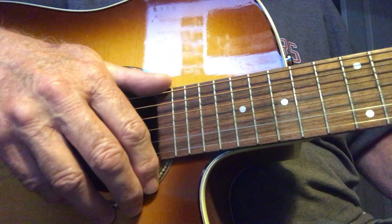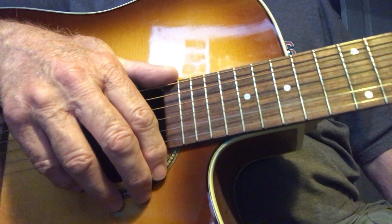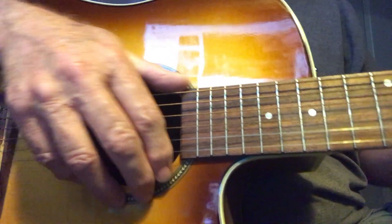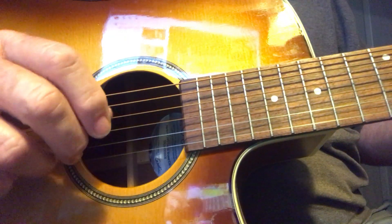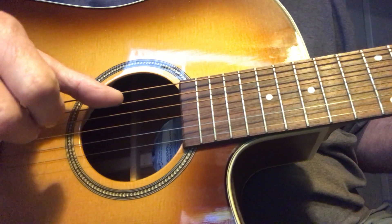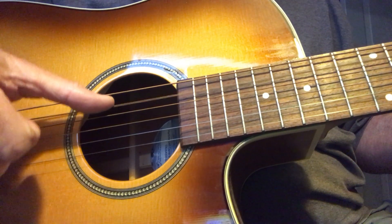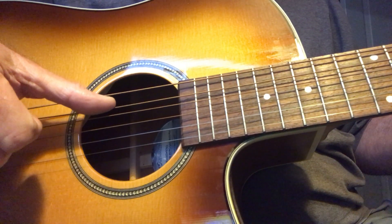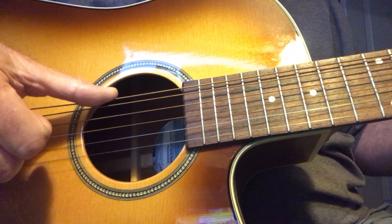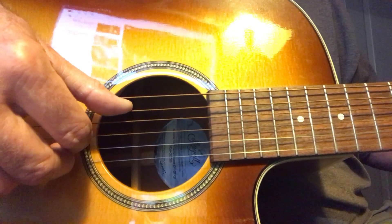Hello, I'm going to show you how to play Blackbird — the basic idea behind it anyway. What I want you to practice is some fingerpicking. Really, all fingerpicking is: you use your thumb on the A string and the E string, so the picking will go — practice plucking.